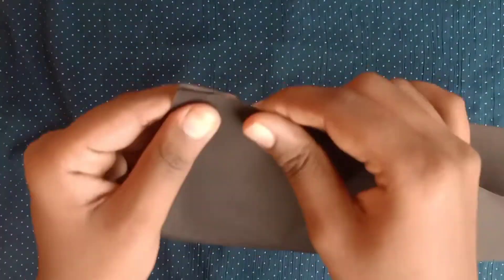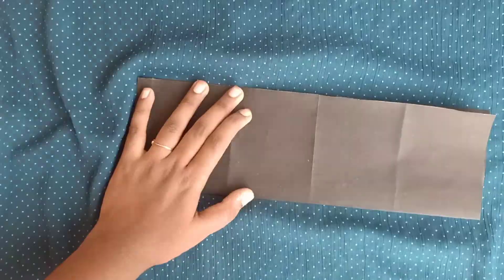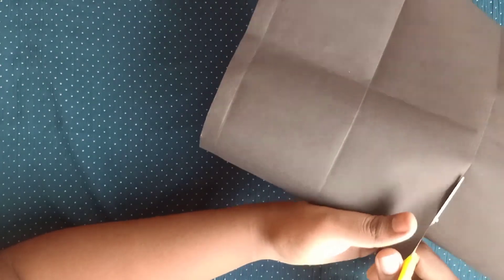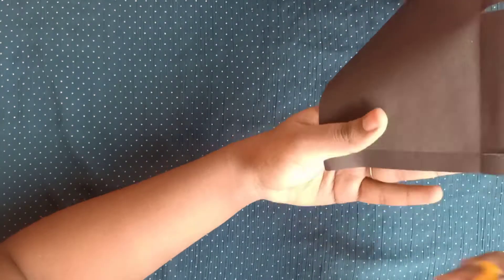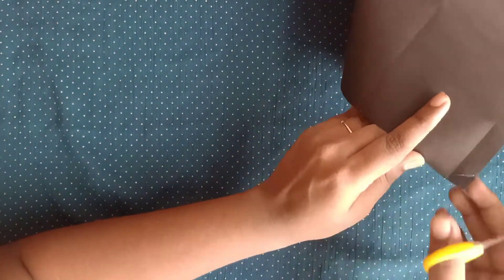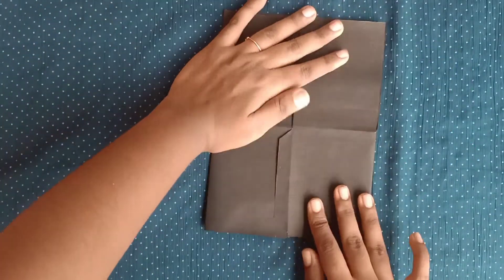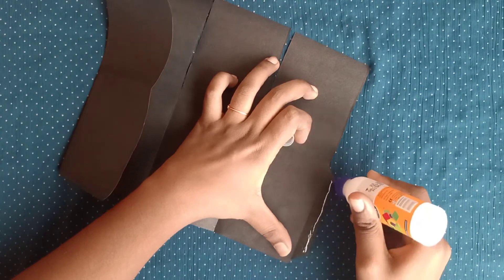Now you'll have to fold the chart paper in half, fold it the other way around, and cut it as I have shown you. Then apply glue on that one centimeter part and join it together.